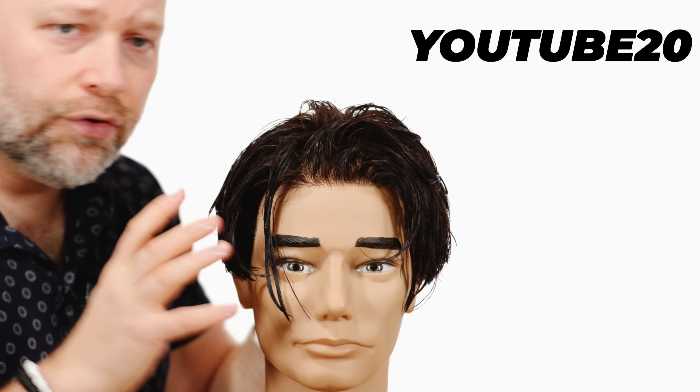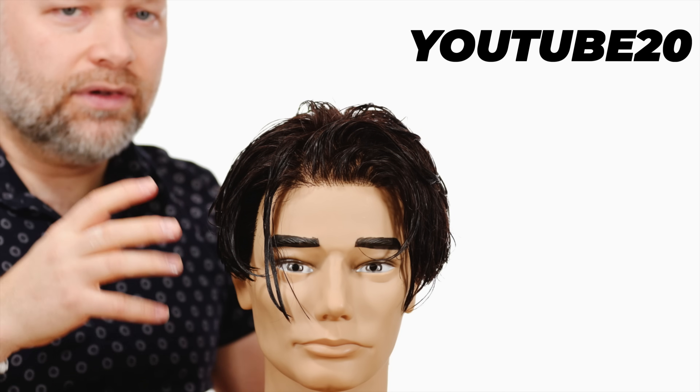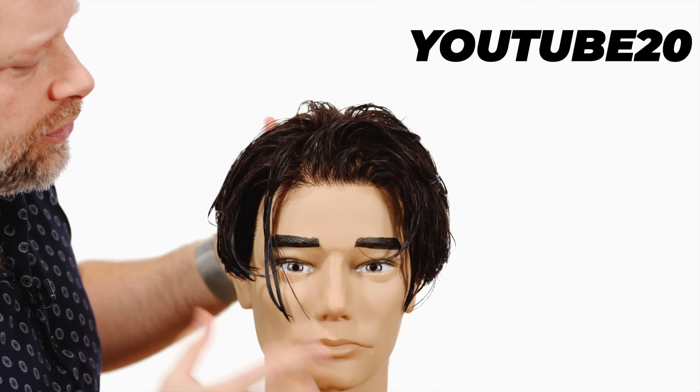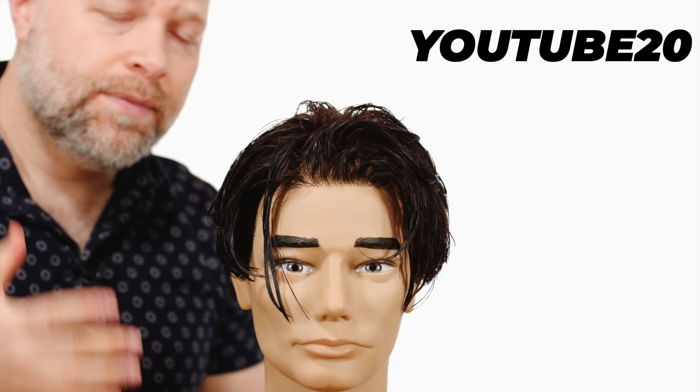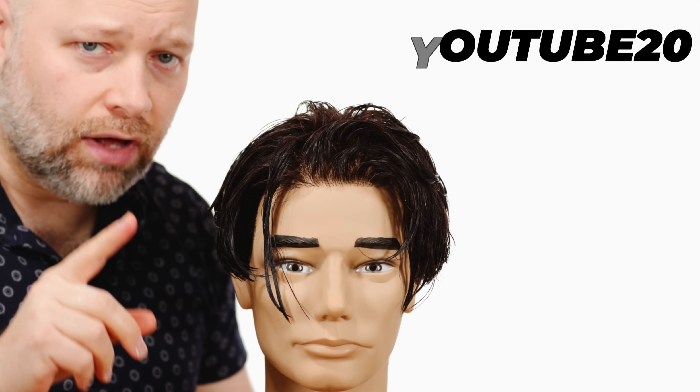I also have other tutorials like this — lots of Leonardo DiCaprio and similar haircuts and hairstyles. Just browse my channel, and you can also use code YouTube20 at shop.theslongguy.com.